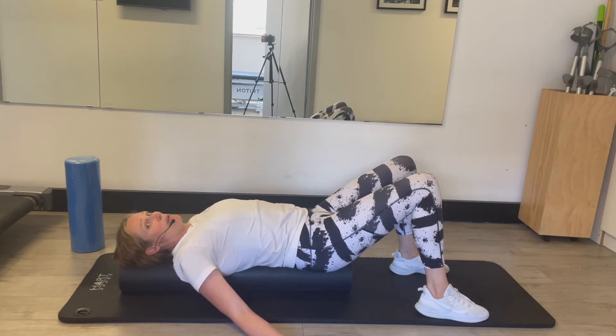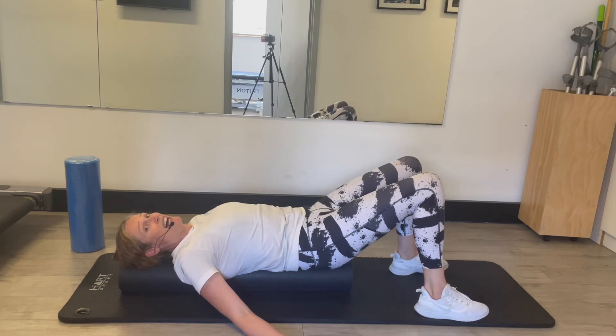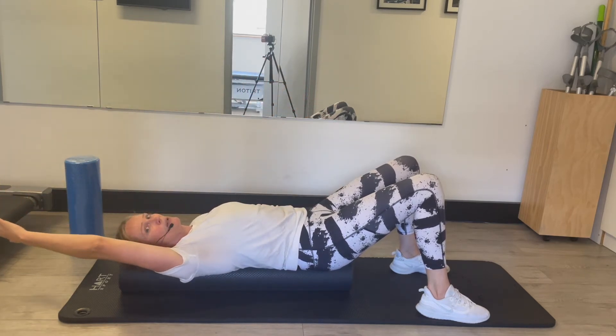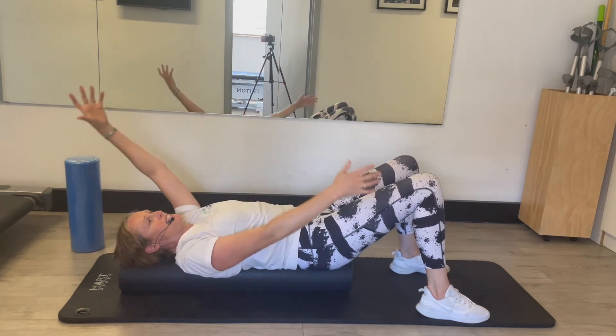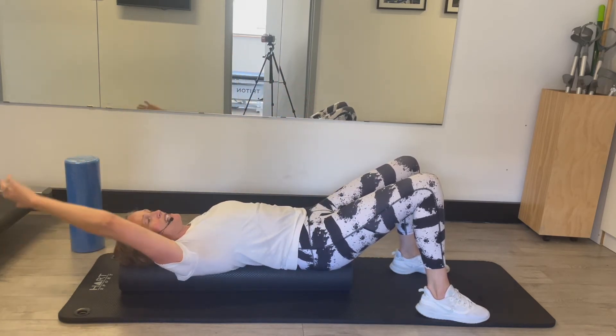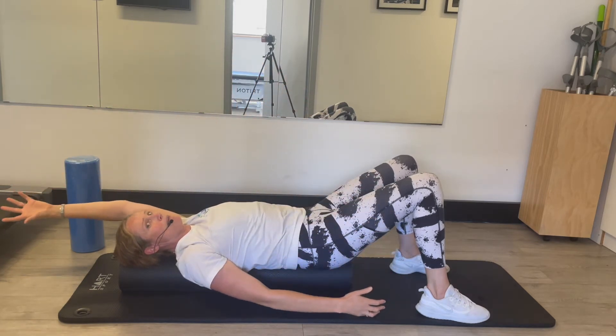Once you've taken your deep breaths, you can then start to use your arms to create more load into your back. What you can do first of all is what we call tin soldier arms — going up and down — and when you do this you should just feel a little bit of pressure at the base of your upper back.